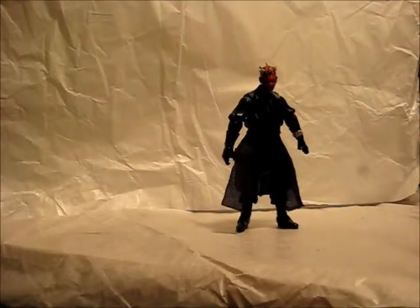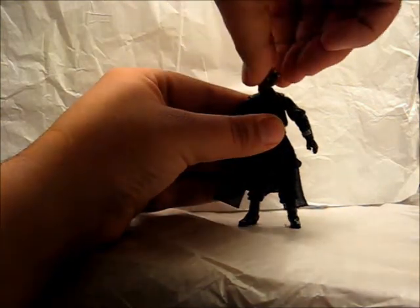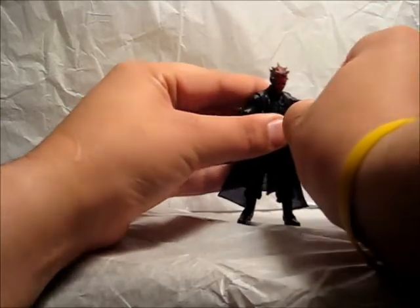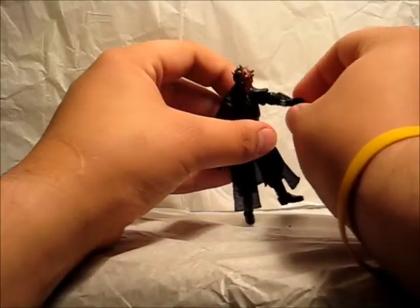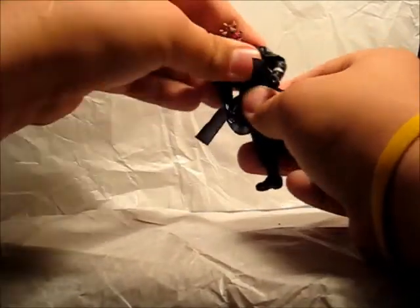For articulation, this figure is chock full of it, because you know how agile and acrobatic he is in the film. The way Hasbro did the articulation is just phenomenal to complement that in the figure. The head goes 360 degrees around as well as up and down. The shoulders go 360 degrees around. He bends and swivels at the elbow. His whole glove essentially serves as the wrist articulation. He swivels at the waist as well as goes up and down.